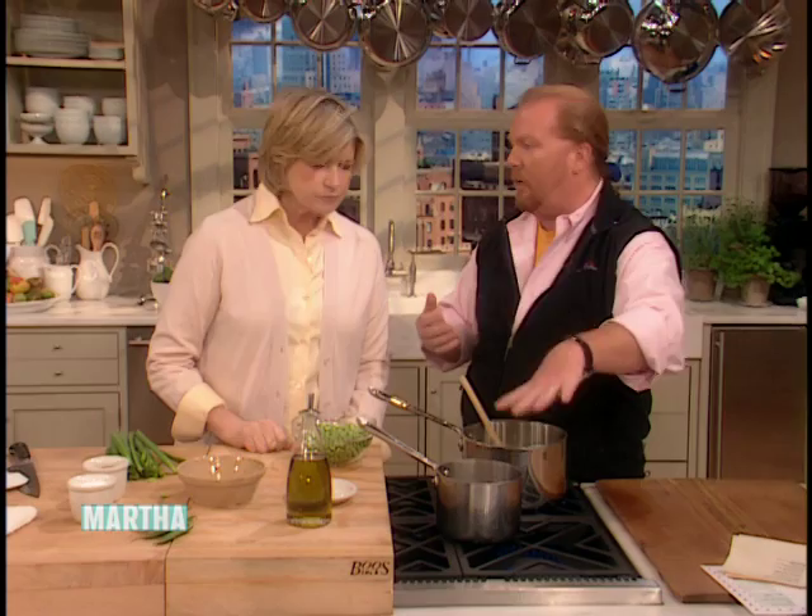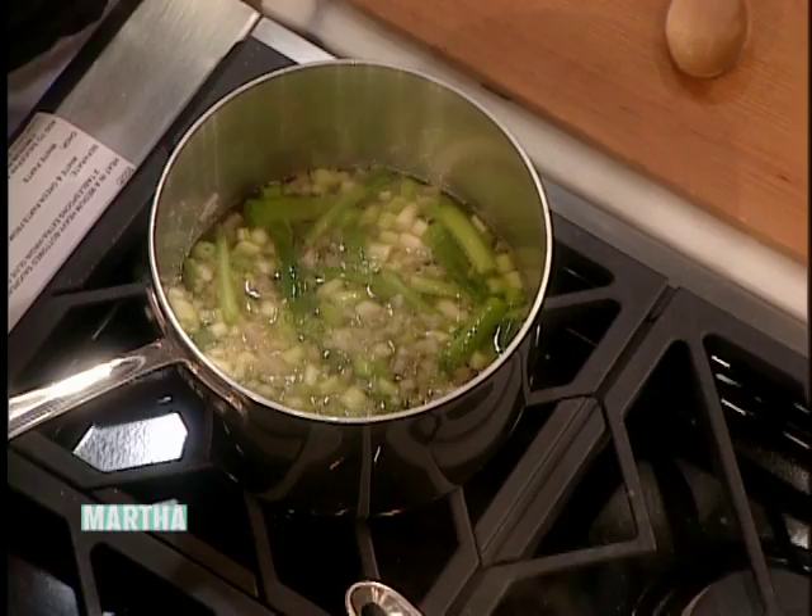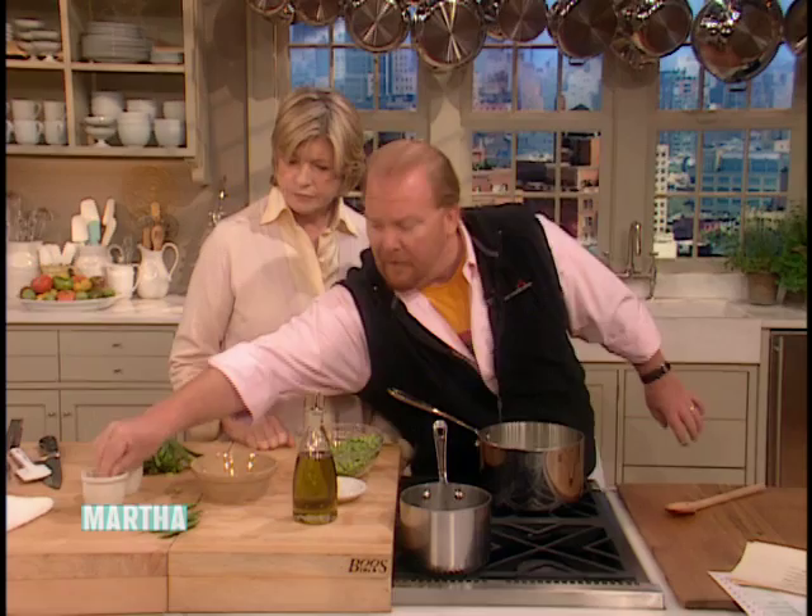Salt and pepper. Then I'm going to add the stock right there. Crank the heat to full blast and add the peas. This is very simple — super simple, and that's the beauty of it. I'm going to add just a little bit more salt.